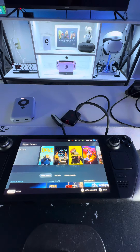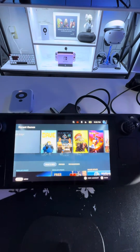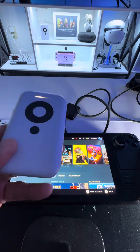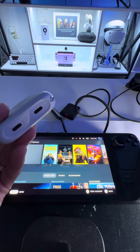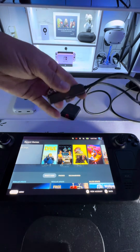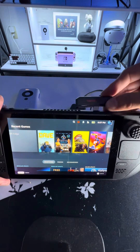Hey, what's going on everybody. I just decided to do something here and see if it worked out. I never really used the Beam for my Steam Deck — I just never thought of trying it. But with the Red Magic adapter that I got here, I'm going to go ahead and plug that in.